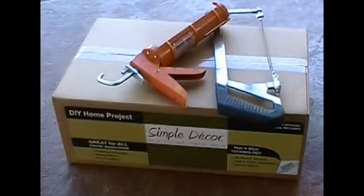All you need for tools is a 10 ounce or pint-sized caulk gun and a cutting tool to cut the stone. Now you're ready to start your project.